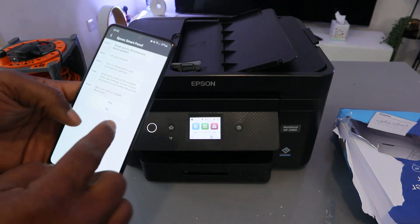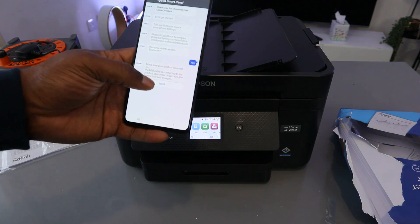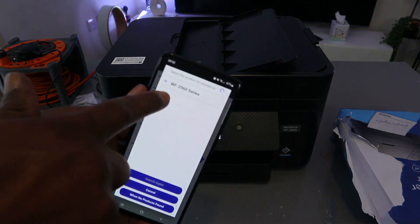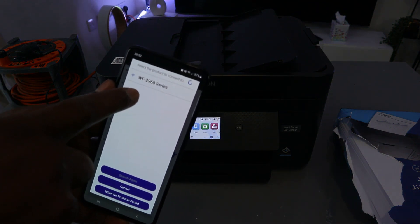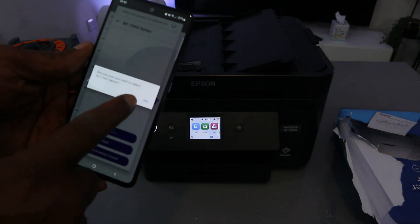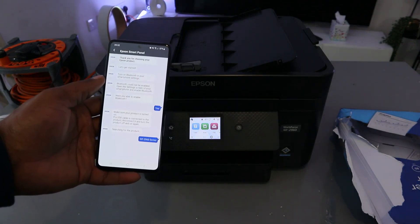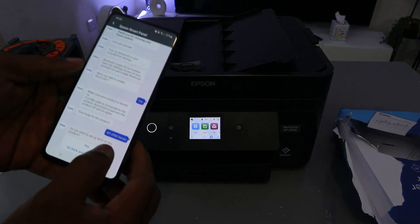Make sure the product is turned on, then select Next. The app will find the product — you'll see the WF-2960 listed. Select it. When asked 'Are you sure you want to select this product?' select Yes. When asked 'Do you want to set up Wi-Fi for the product?' select Yes.